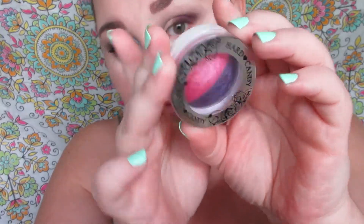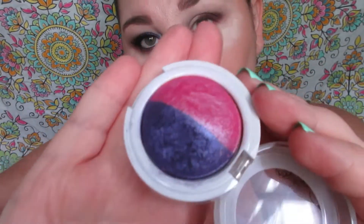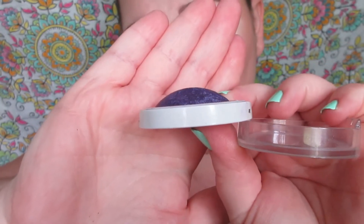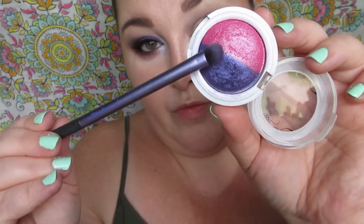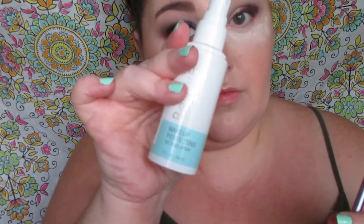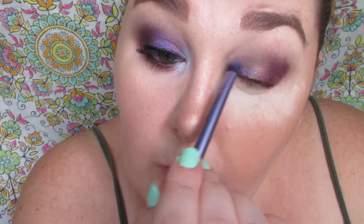This is Hard Candy's baked eyeshadow in Ab Fab. As you can tell, baked shadows are kind of dome-shaped. I'm taking this on a small eyeshadow brush. To use it wet, you would spray your brush with setting spray or spritz it with water, then dip your wet brush into the shadow. I promise it won't ruin it — it's a baked shadow, it's meant to be used wet or dry. The best way to apply it to your lid is to pat it in.